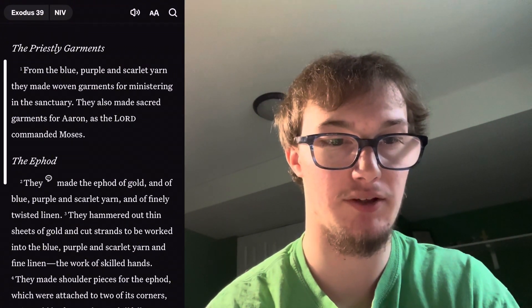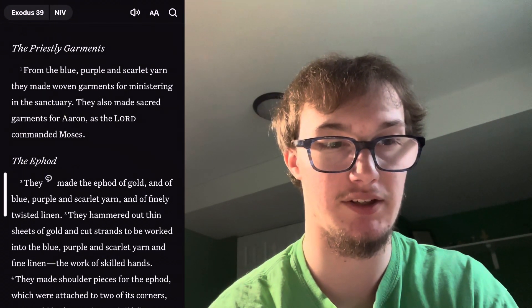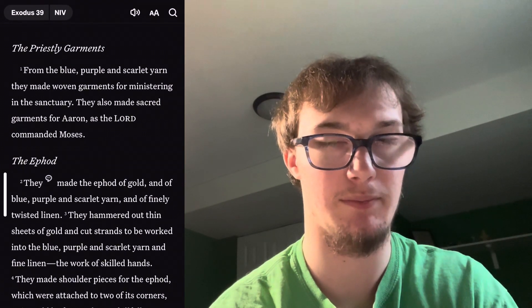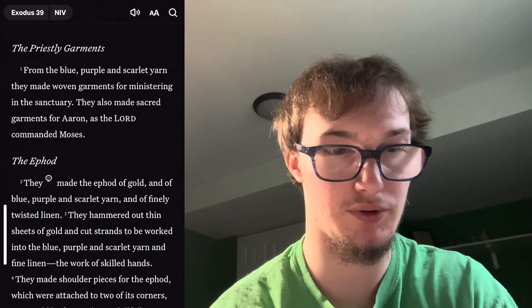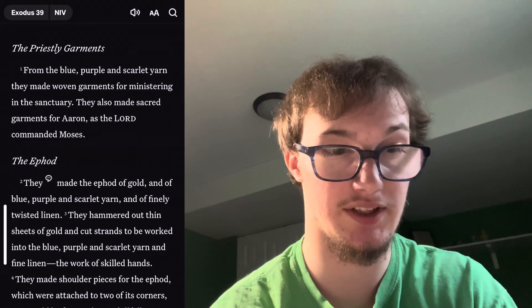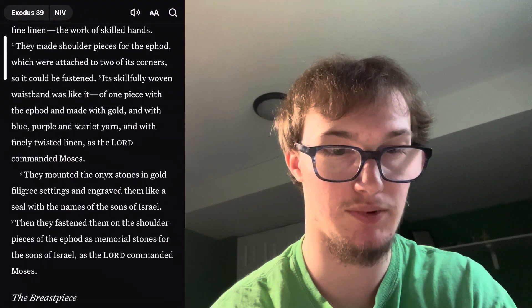Chapter 39: The Priestly Garments. From the blue, purple, and scarlet yarn they made woven garments for ministering in the sanctuary. They also made sacred garments for Aaron as the Lord commanded Moses. They made the ephod of gold and of blue, purple, and scarlet yarn and of finely twisted linen. They hammered out thin sheets of gold and cut strands to be worked into the blue, purple, and scarlet yarn and fine linen — the work of skilled hands.